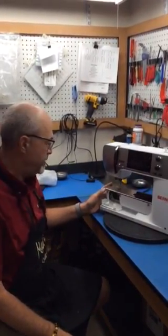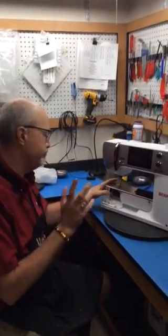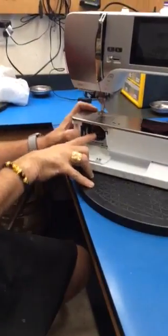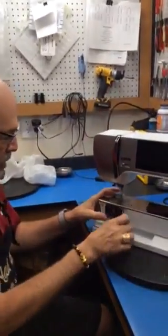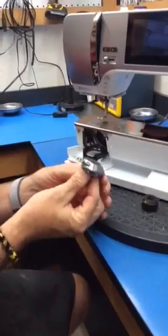Hello, this is Maintenance Monday. We're going to go over a couple of things. This is concerning the new bobbin system — we're going to do kind of a review on that about oiling. This is how I've been showing a lot of people.